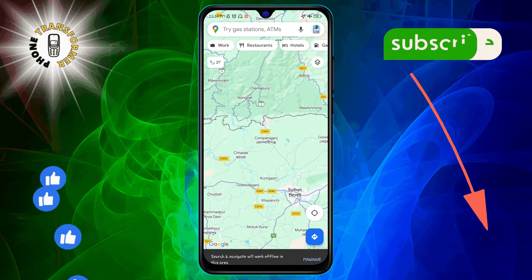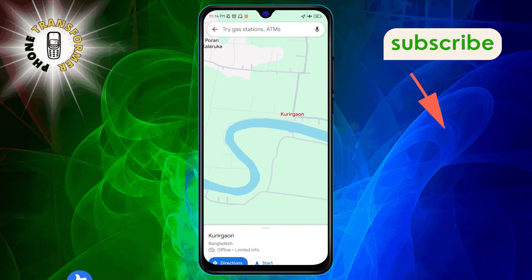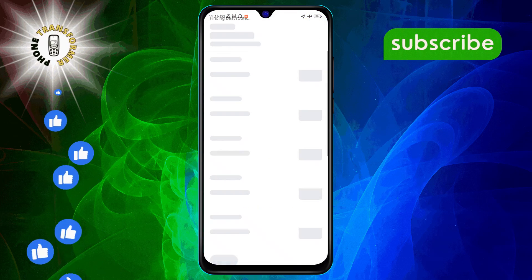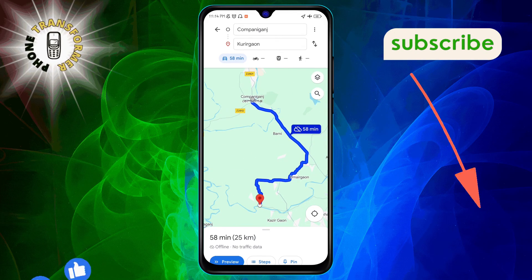Now, with Airplane Mode active, set your route using the offline map. When you're ready, press Start to begin navigation. Choose your starting point on the offline map, and voila — with no internet connection, Google Maps can't re-route you, ensuring you stick to the path you've chosen.